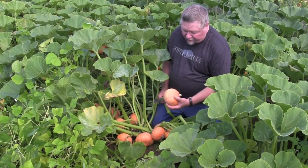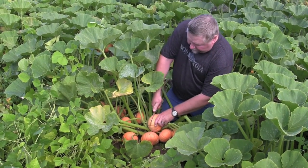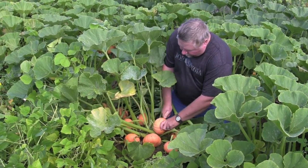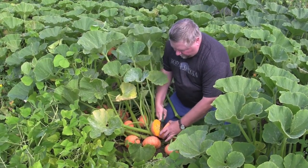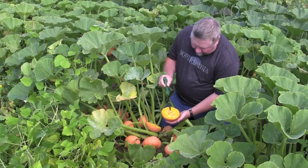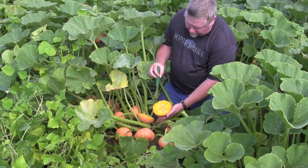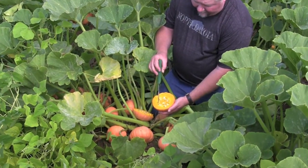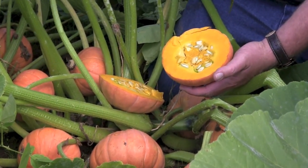Gold Nugget squash is a very small, single-serving squash. When you cut it — it's a hard shell squash, so it's a true winter squash — it doesn't have any greening around the outside of the skin. It's a very deep, dark flesh, full of vitamin A, very flavorful. You'll love it. It's just like a sweet potato.